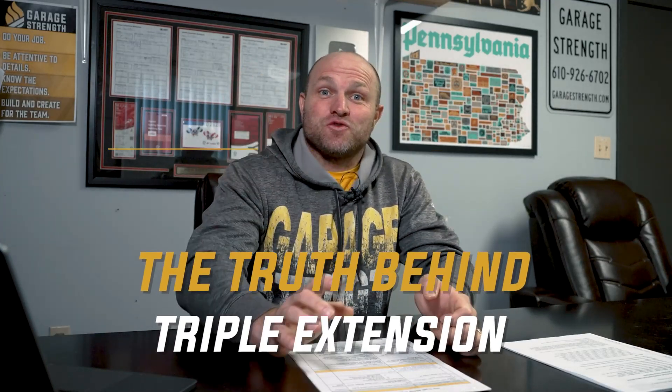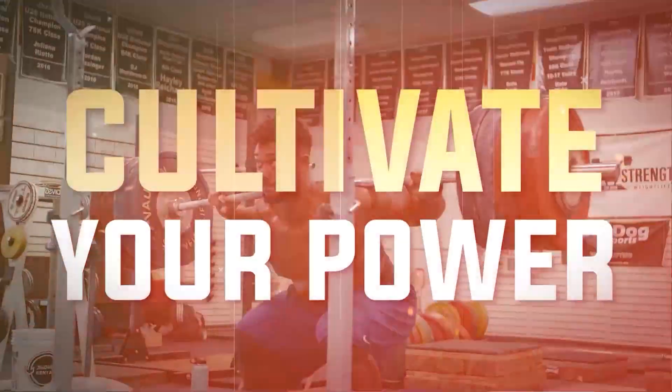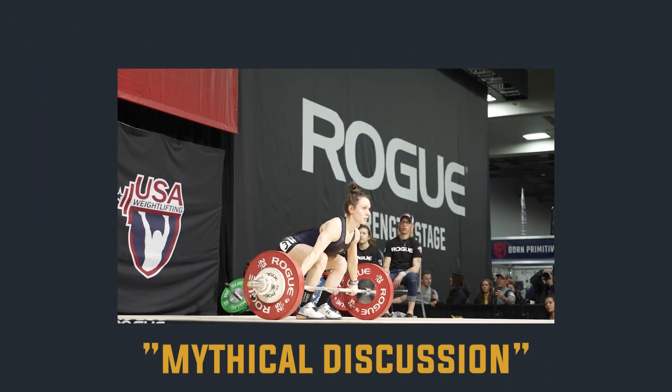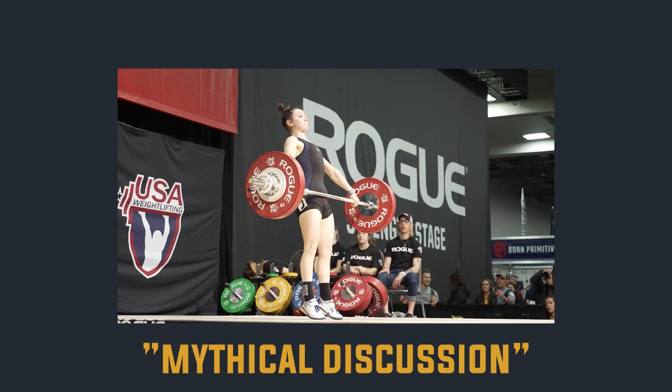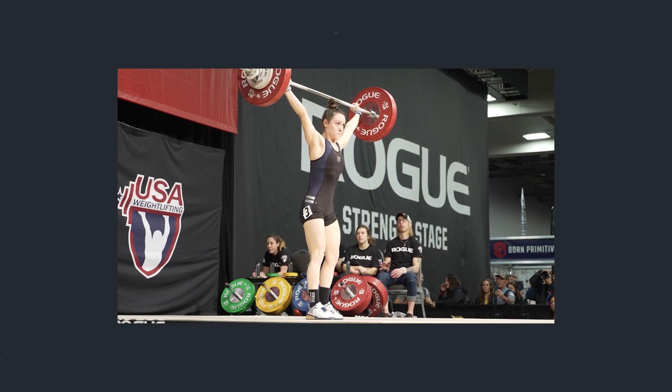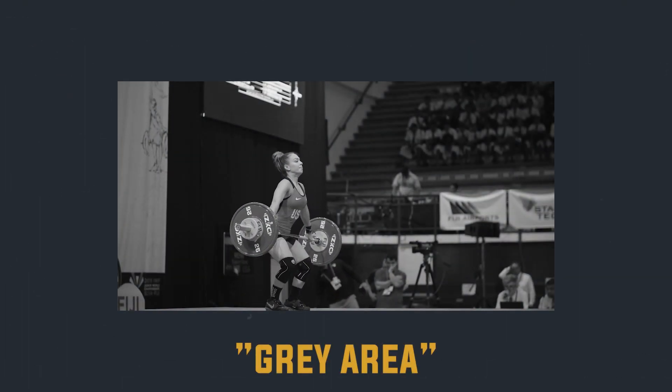We're going to go over the truth behind triple extension. Triple extension is one of those concepts that can be like a mythical discussion, and a lot of people believe it has to happen. So it's this discussion where a lot of diehards say we've got to hit that triple extension — get up on the toes and extend the knees and extend the hips. And then there's another camp that thinks it's just a byproduct of what's happening, making it a gray area in the world of weightlifting.